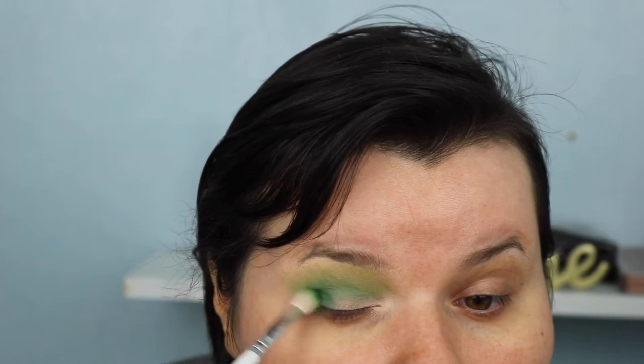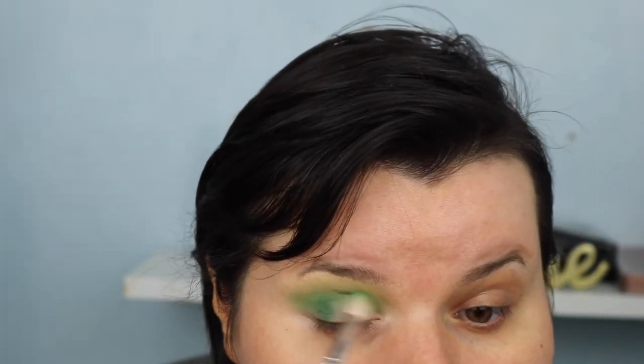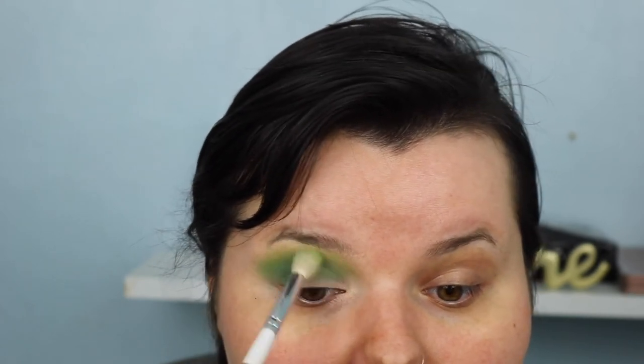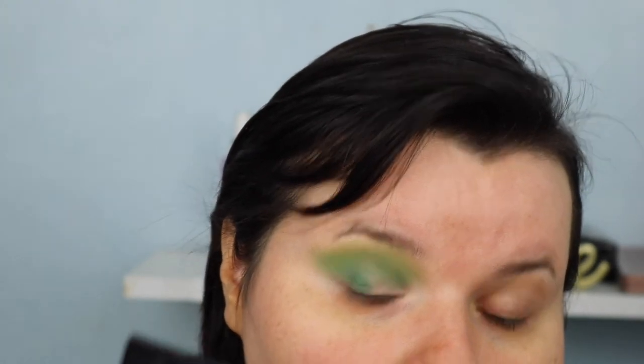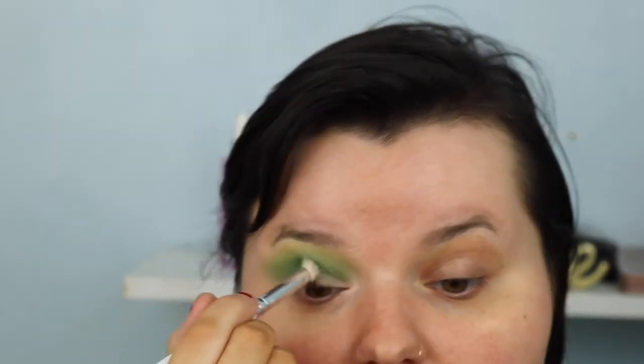I take the other brush with a little bit of Social Blade and blend that out so all the colors blend together beautifully. You can see the different greens and the yellow on top - it's all blending out nicely together, which I love.